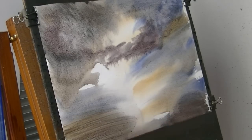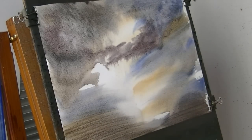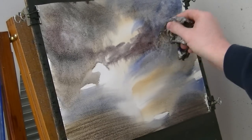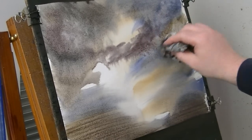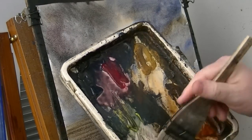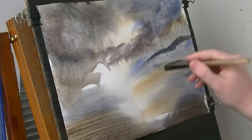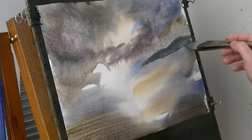A bit more raw sienna. I think that'll do now for the background bit. I'll just put a few clouds in there. The idea of that is I can then go a bit of green, a bit of blue, and then see that the hill shows up a bit better. If I hadn't done that, it would have just blended in a bit more - it wouldn't have been as distinctive.